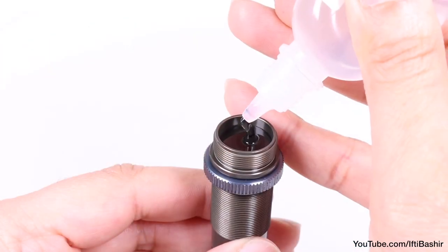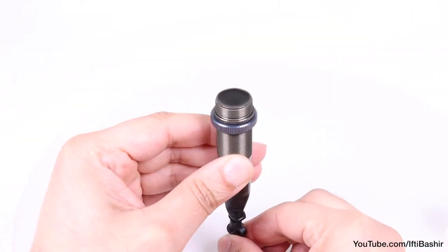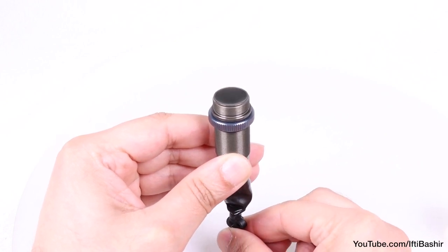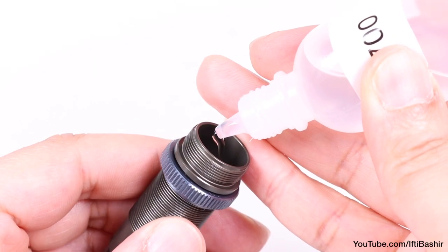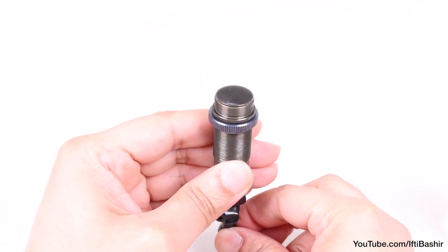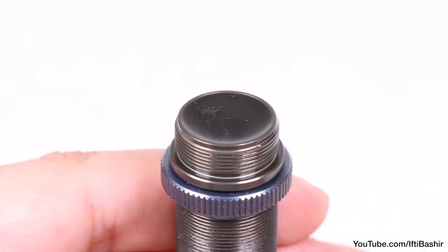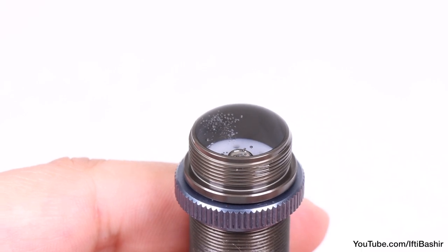Then go ahead and fill the remainder of the shock body to the top, after which we pump the shock shaft from bottom to top around 5 times. At this point I place the shock to one side, being careful to support it upwards on something if you haven't a shock stand, and proceed to complete the same process on the second shock — fill with oil and pump the shaft a few times. It takes time for the air bubbles to rise to the top due to the thickness of the oil, so I'm going to leave these shocks to sit for a few minutes while I prepare the caps.